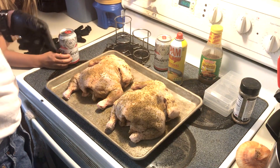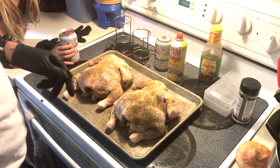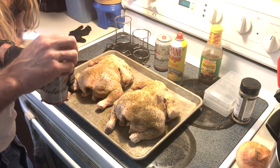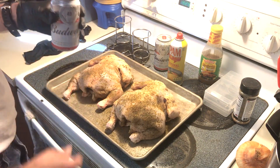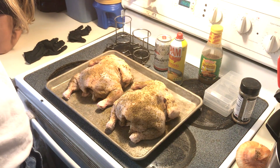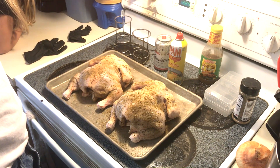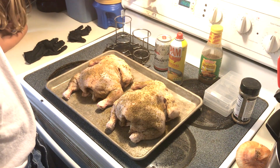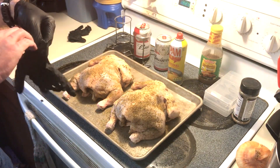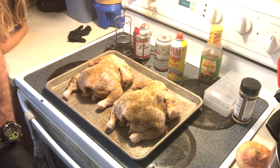Alright everybody, time to get these things ready. Masterbuilt's fired up. Got some apple and cherry wood on there — those fruit woods always go good with some chicken. We got some Budweiser. You don't want to use the whole thing, so you got to pour part of it down the sink. Budweiser's nasty. Pour out part of it. Let me get my other rubber glove on here.